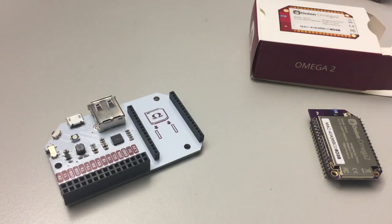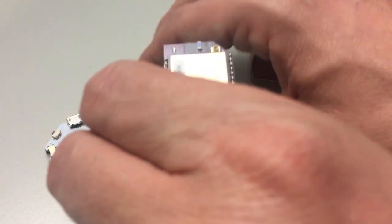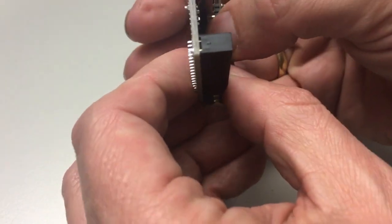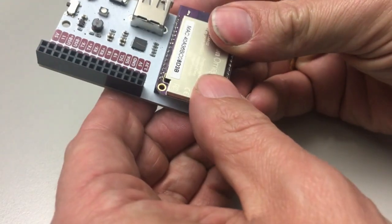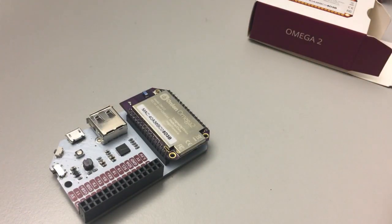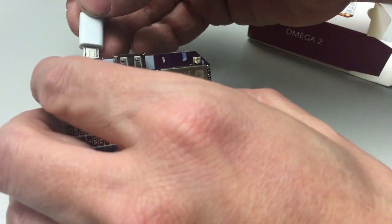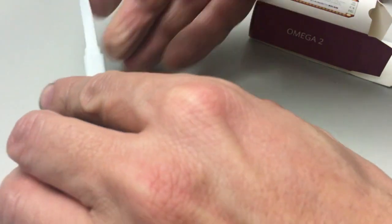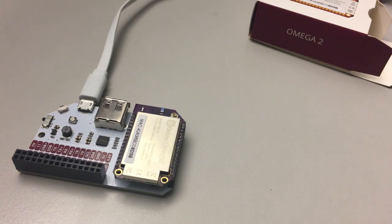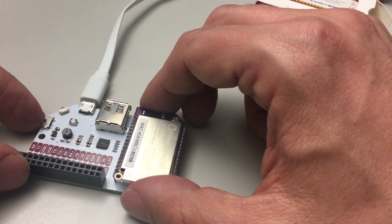It's called the Expansion Dock. It gives USB connectivity and also provides a USB to serial converter, so we can plug it into our USB port. That fits nicely, of course. If I plug in the micro-USB adapter, it appears as a COM port on my PC, and I can easily do the initial configuration through that.